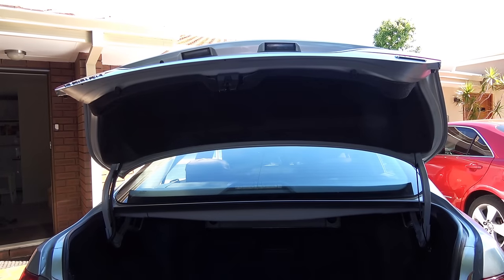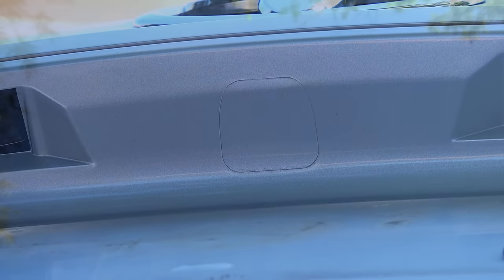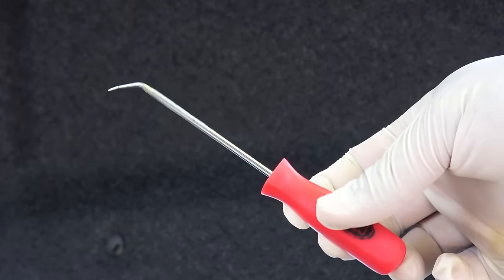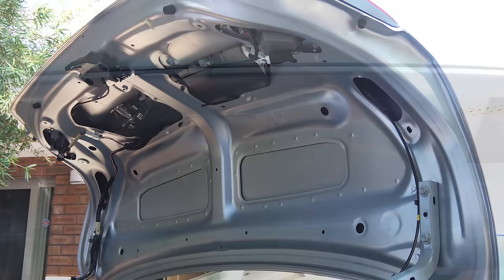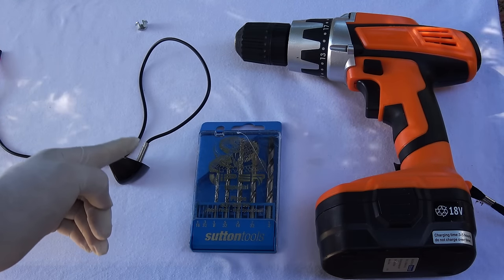Let's begin the installation. First, we've decided the position to install the camera. This car was available with an optional reverse camera, so we already have a mark to begin with. We need to drill a hole here to insert the mounting stud. Before drilling, we remove the boot fabric — this panel is held in place by little plastic clips, so use a pick to pull out each clip. After removing all the clips, the panel comes right out. Check closely to make sure nothing is in the way of your drilling.